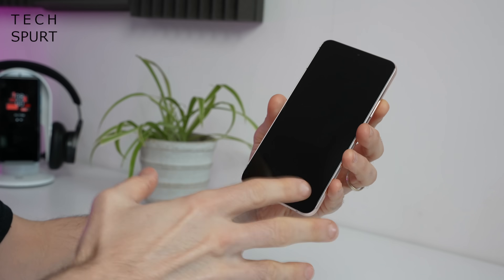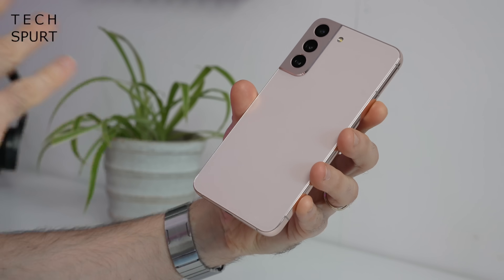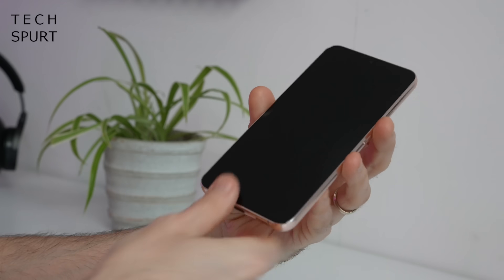While the S22 Plus may not look any different, the actual materials that have gone into the construction have changed up quite considerably. Gone is the plastic back end from the S21 — what you've got now is Gorilla Glass Victus on the back end as well as the front end. That glass finish definitely gives the S22 Plus a more premium feel than previous generations. However, the good thing about the plastic back was that it didn't scratch up at all, whereas the Gorilla Glass Victus screen on the old S21 scratched up pretty badly, so I'm hoping the same doesn't happen to the S22 Plus.